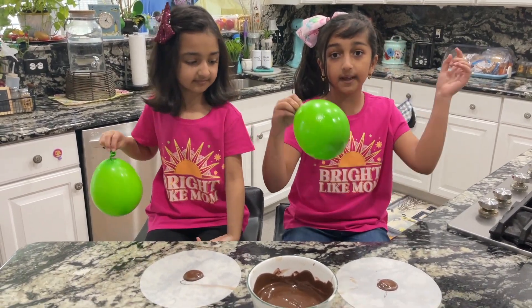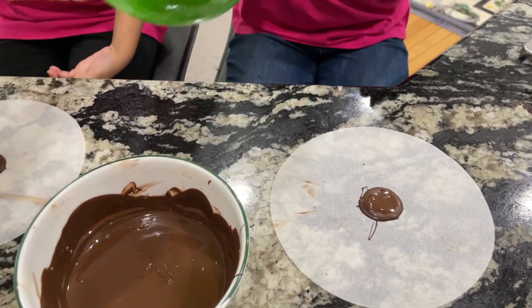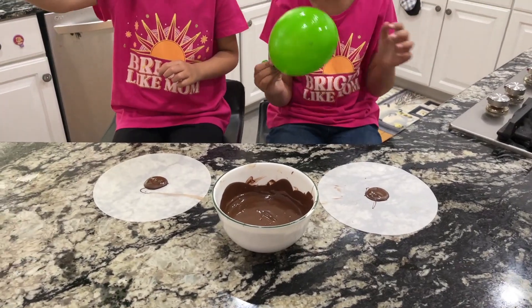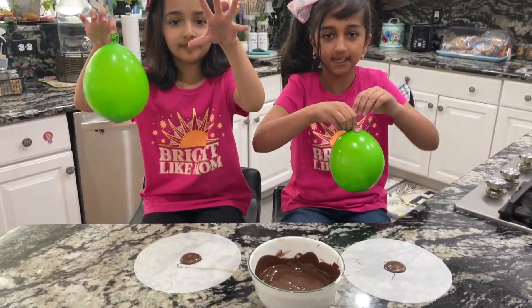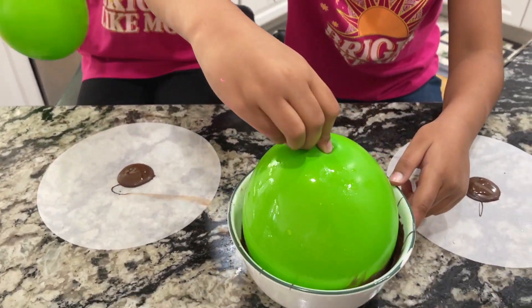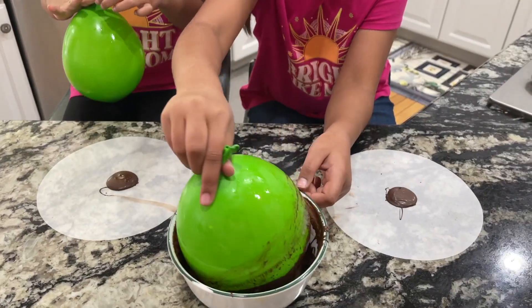Our mom put butter spray around this so that when we pop it, it will be easy to take out. She also put a little stand so when we dip it, we put it on the stand so it will basically stand up and won't fall.